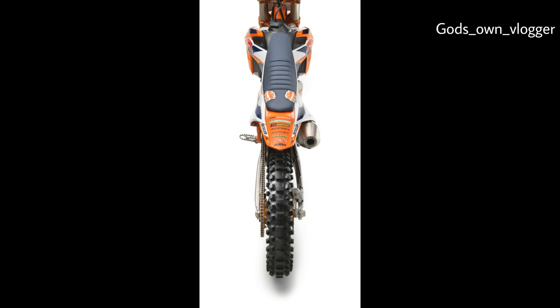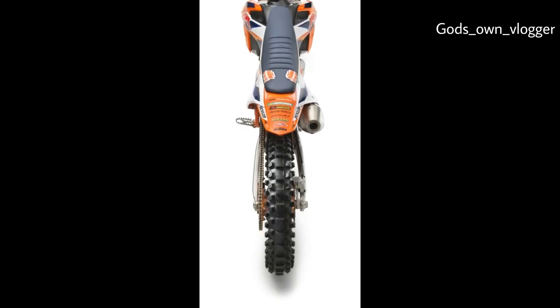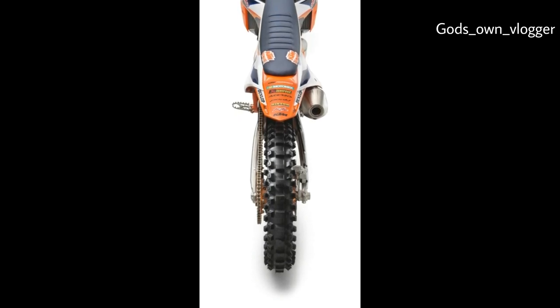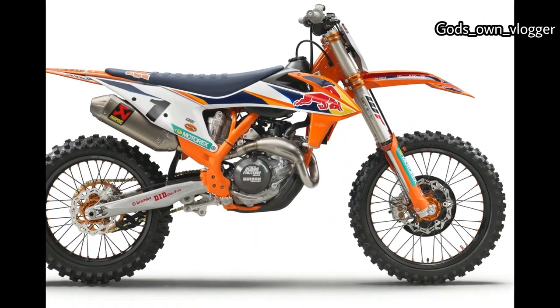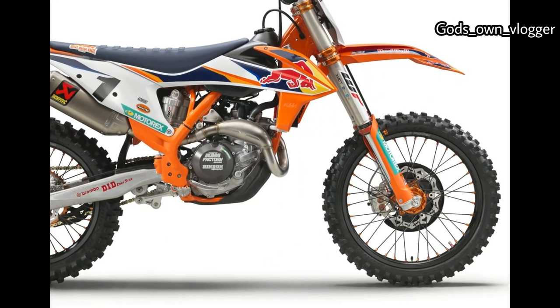Factory DID Dirt Star rims replace Excel rims found on the standard model. The DID rims are laced to orange anodized machined hubs and use a three-cross spoke pattern. A carbon fiber reinforced guard protects the front floating wave disc. To make sure you get to the first turn ahead of the competition, there's a factory mechanical holeshot device installed on the fork.